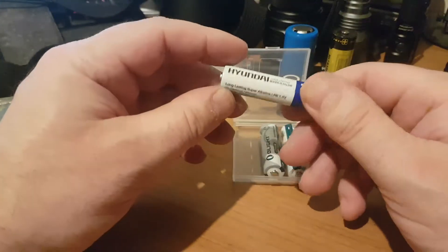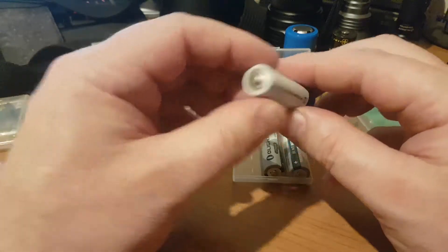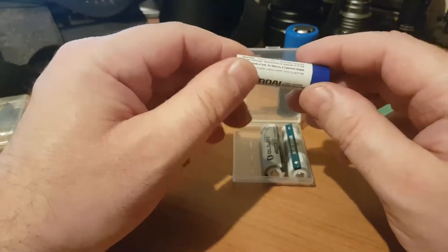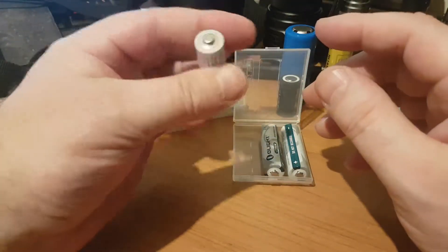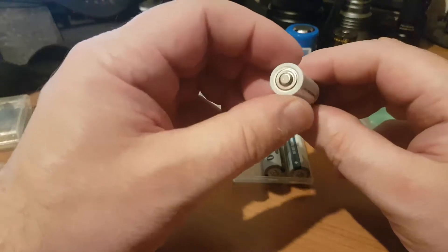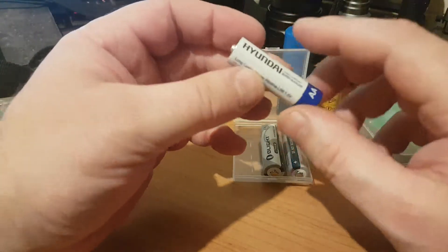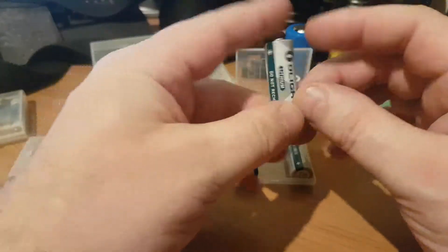Your second type of disposable battery — and these are the ones you should really be aiming for — are alkaline. You'll notice on the Duracell adverts it says 'lasts up to ten times longer,' and in the small print it's referring to an alkaline battery lasting ten times longer than a zinc. It's nothing to do with it being a Duracell, it's just a different battery chemistry. Alkaline batteries are far superior to zinc, and you can get decent ones for a very reasonable price — these Hyundai ones were £1.99 for 24.